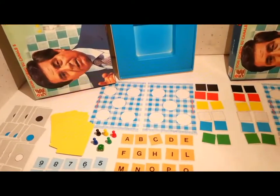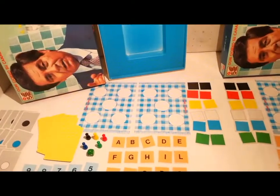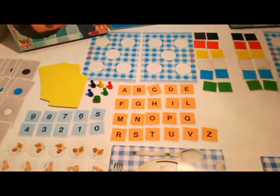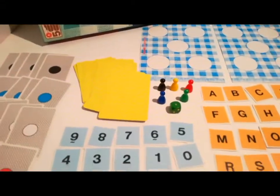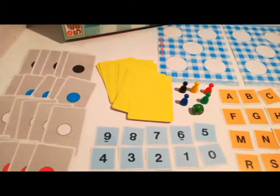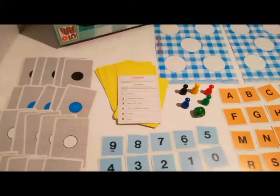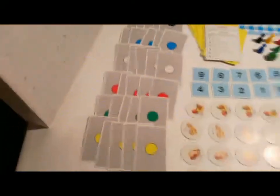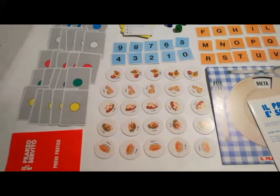12 piastrine colorate accoppiate a 2 a 2, 21 lettere dell'alfabeto, 5 segnalini, un dado, le 12 schede di un quesito, 30 schede dei quiz con dietro i colori e 25 portate.